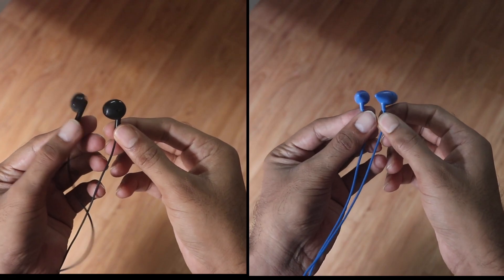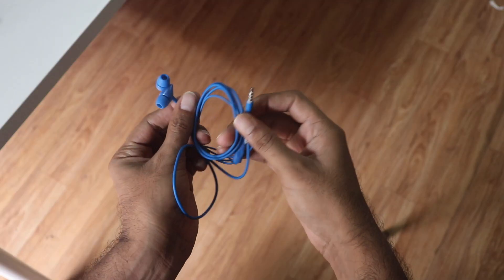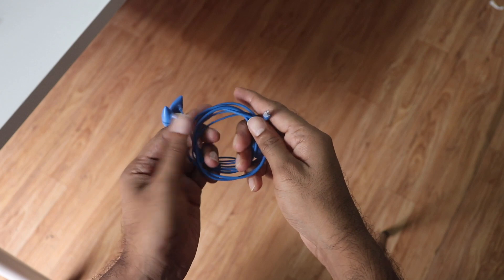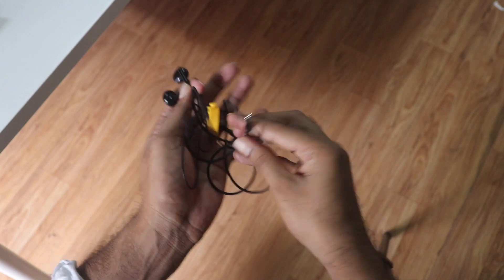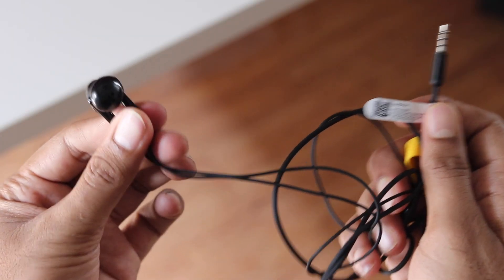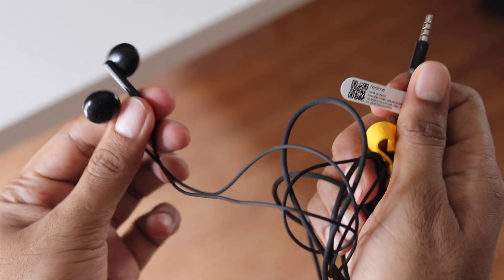The second place is almost a split between the Realme and the Boat. They both feel very plasticky, especially the Boat ones. The wire is sort of thicker but very plasticky. The Realme Classic also feels plasticky but the cable is slightly better, so I would give this to the Realme Classic over the Boat just by a small margin.